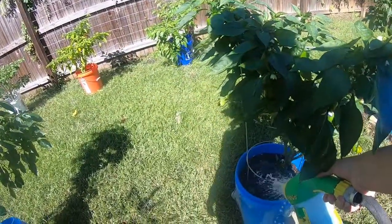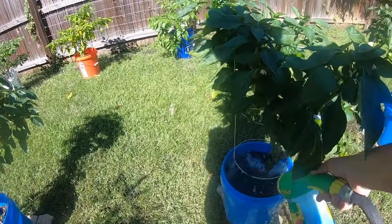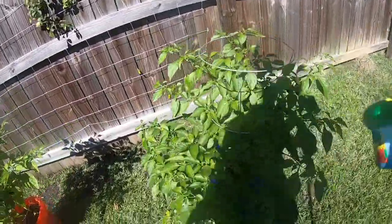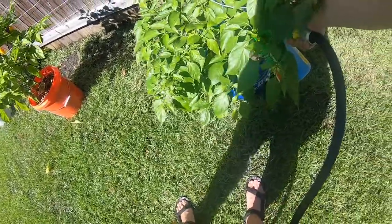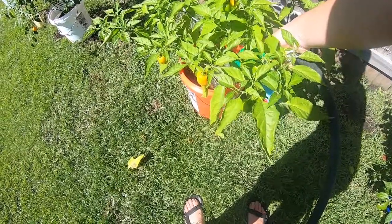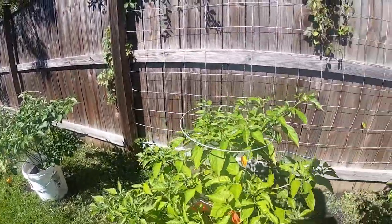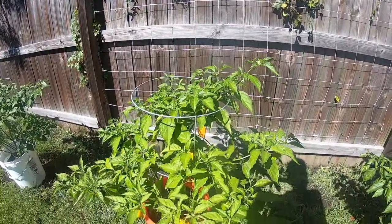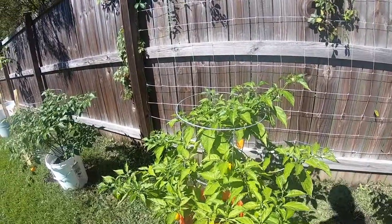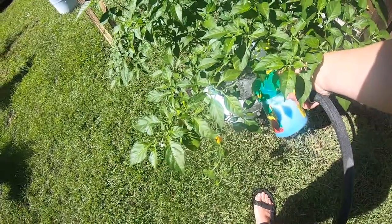I've had butterflies and bees all over the place this morning, and honeybees in my tomatillos this morning too. These are habaneros — I just watered them a little bit. They don't need a whole lot. They don't get as hot if you water them too much, so they get watered maybe every couple of days or every few days depending on the heat. When it's cooler I don't have to water them as much — kind of low maintenance. Got some getting ripe that I need to get soon.